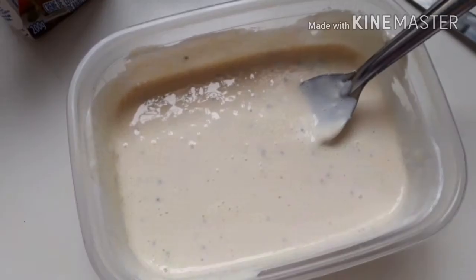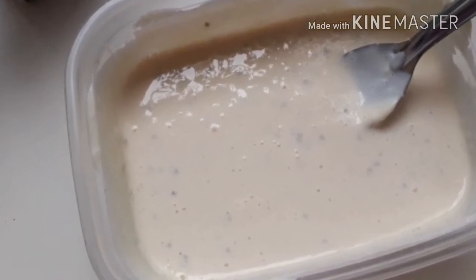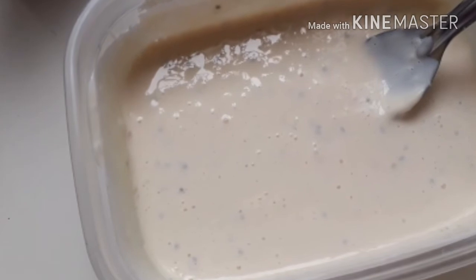Depois de ter misturado tudo, vai ficar um creme assim. E depois, tendo esse creme, você reserva e deixa de lado.